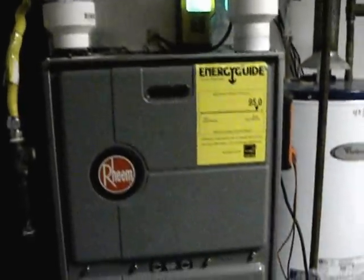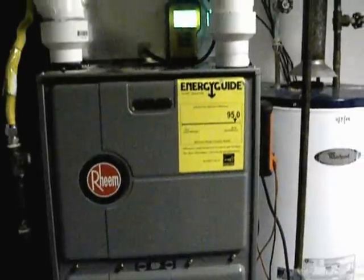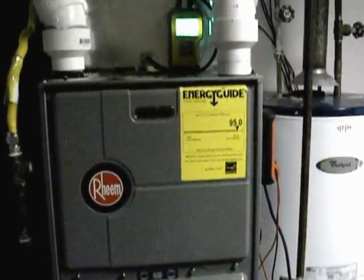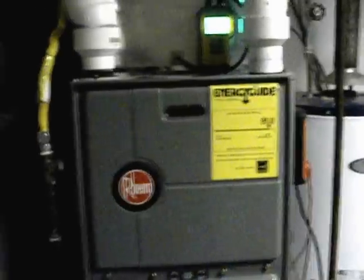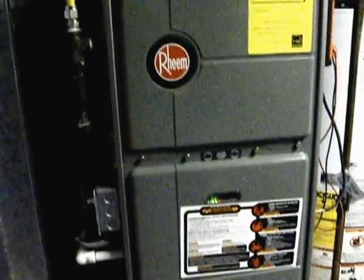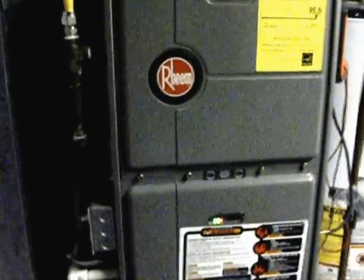Here we are back at the furnace. It's pretty much all hooked up now. Just did a static pressure test on it — high and low are exactly in spec. I was contemplating on whether I'm adding more return air, but it doesn't look like I had to unless it's an issue of comfort.